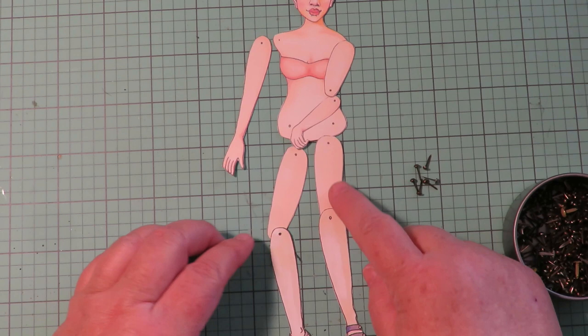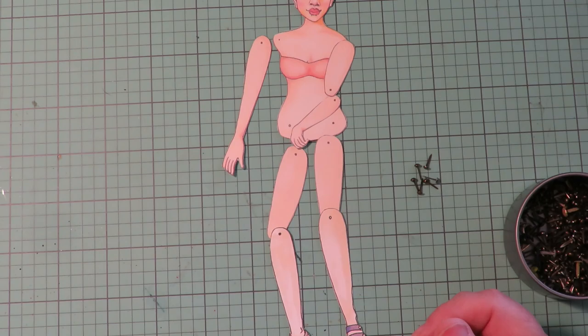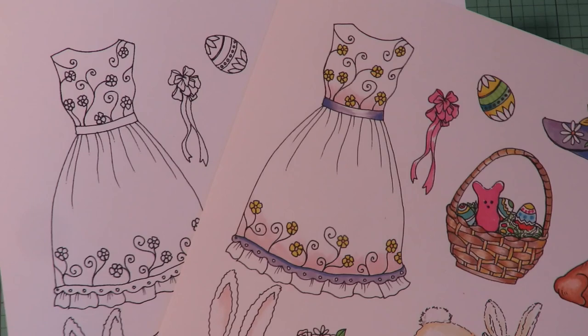If you don't want to use brads, you can also just glue them in place. You can position her leg the way that you want it and just put a little dot of glue — they won't move. If you don't have brads, that's what you can do as an option. Not to mention, your first step is going to be printing.